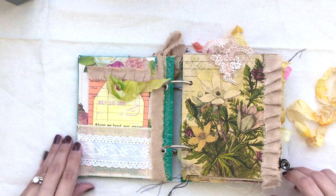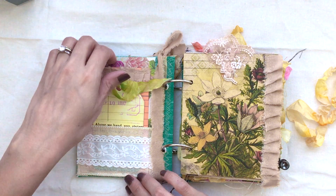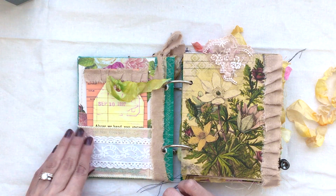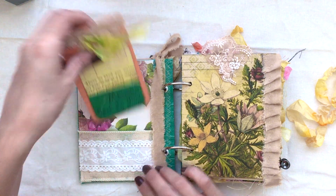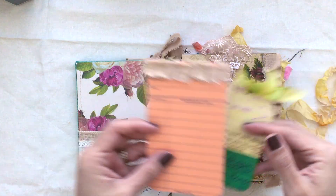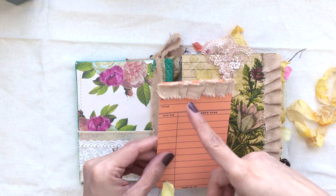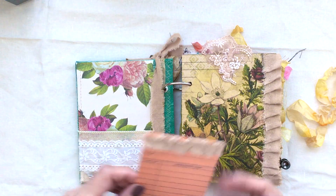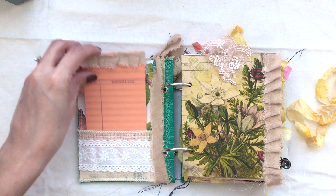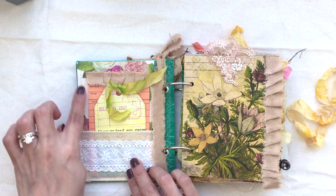Here's the inside. Here's a pocket that is made with some ribbon, some fabric ribbon. It's got two tags in here — this tag here with some seam binding and then this library card that I just kind of altered a little bit with more of that linen fabric. It's a nice big sturdy pocket.